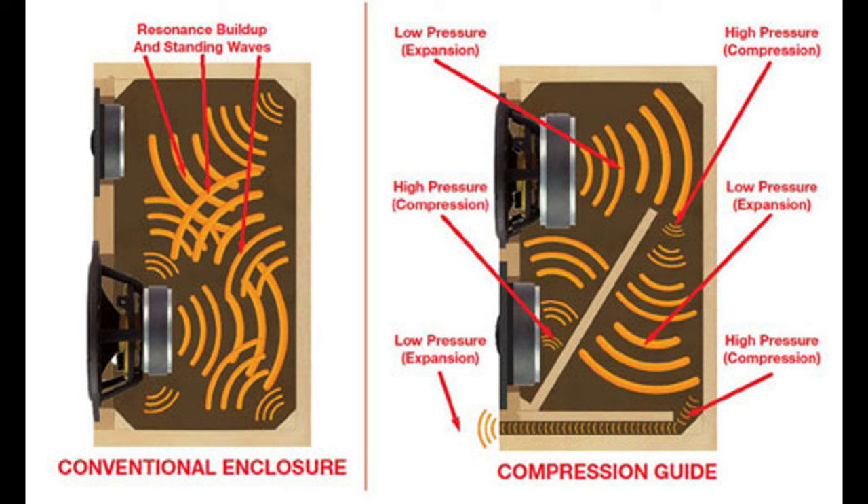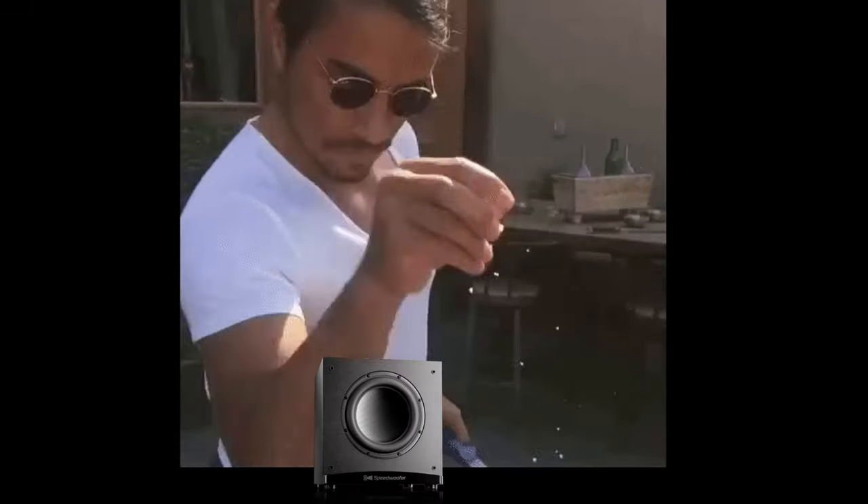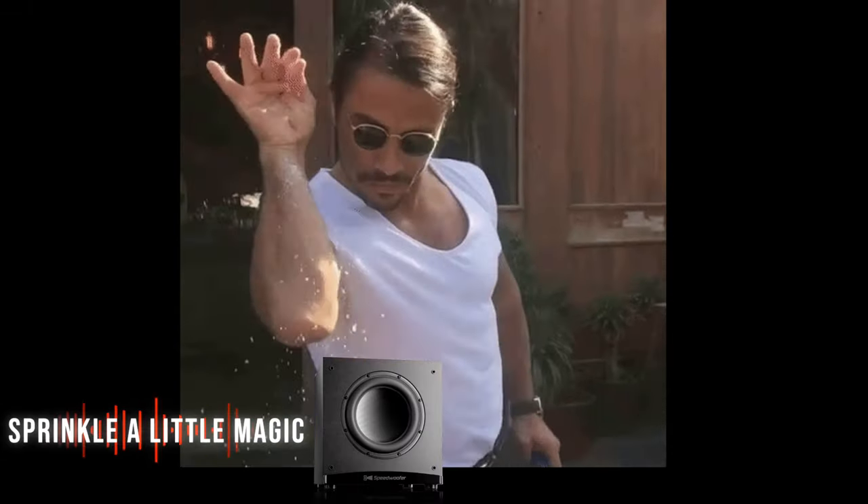Another reason these have a lot of weight is the compression guide technology — a design that is supposed to dampen cabinet resonance. There isn't a lot of information out there about this, but it appears to function in a way that uses different pressure zones, breaking up reflections. One byproduct of this is a very well-braced cabinet, which certainly isn't going to hurt anything. At the end of the day, you're left with a heavy, well-braced cabinet, and no one is going to complain about that.